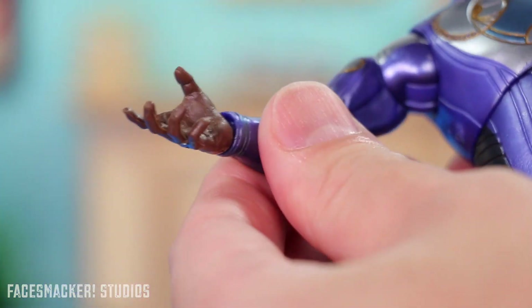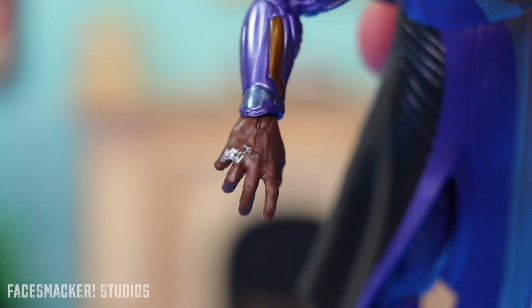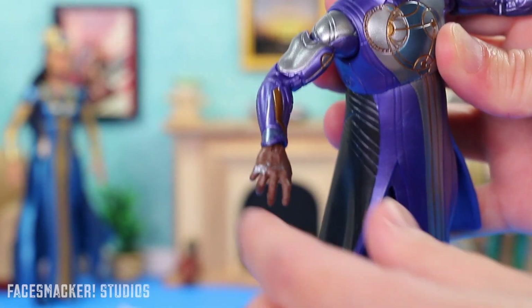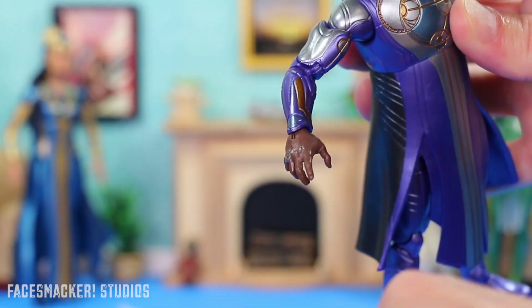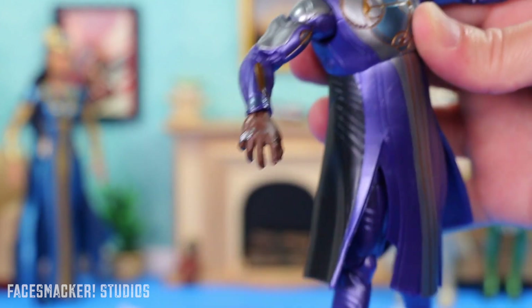Except for one glaring part — his hand has this big splotch of silver on it. Why is there silver on his hand? I'm thinking this is probably from a batch of hands and they just had to go in and grab the hand and stick it on there. So why was there silver on somebody's hand when they grabbed it? I don't know, so I might have to do something about that.